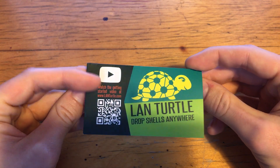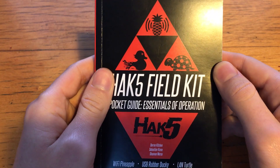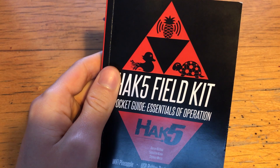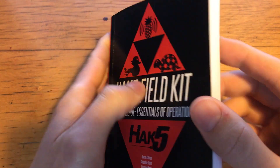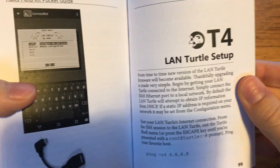Setup was super simple. The LAN Turtle comes with an information card which was all I needed to get it up and running. If you buy it as part of the Hak5 Field Kit, you'll also get a manual which contains beginner-friendly guides to the Turtle's basic operation. This also came in handy as you'll see in a sec.